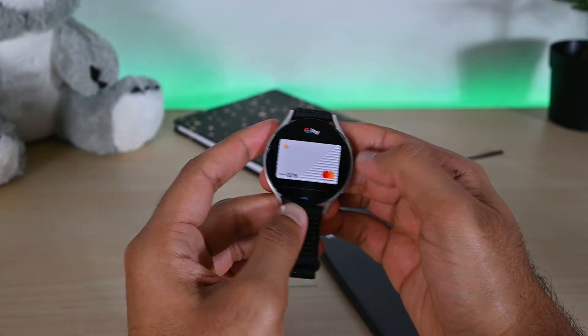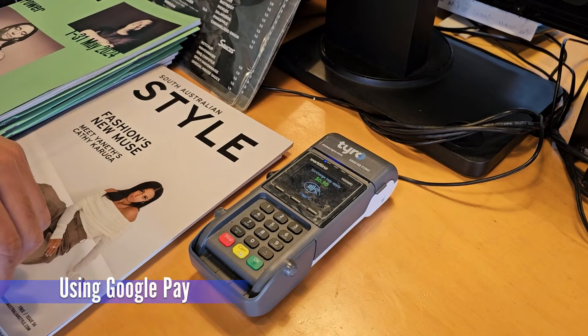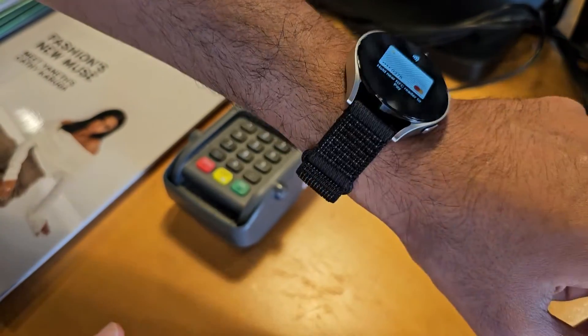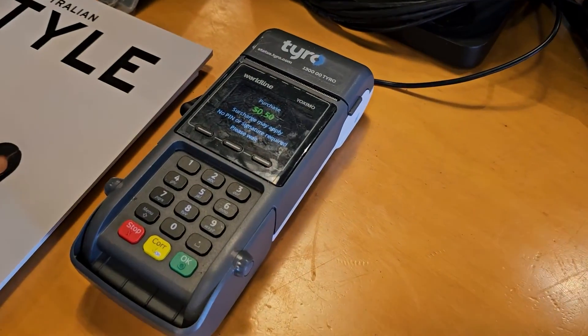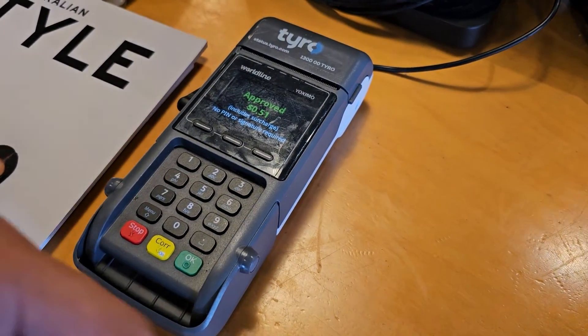Now let's see how to actually use this app. When you see the amount on the screen at the payment terminal, open Google Pay and just tap your watch on that terminal. You'll hear a beep and see the approval message on both the terminal and the watch.